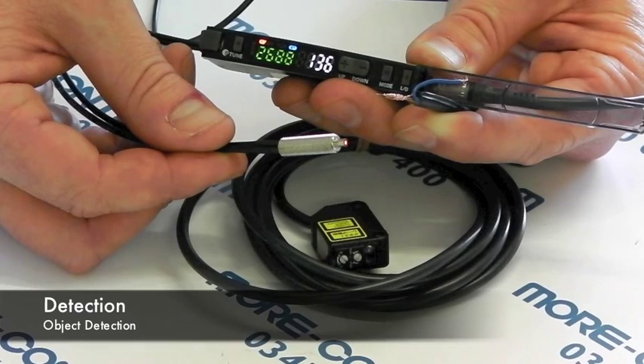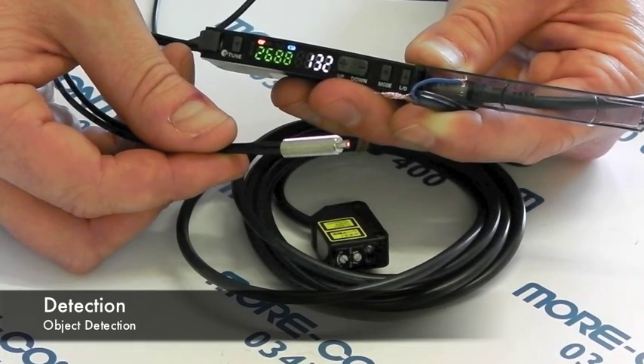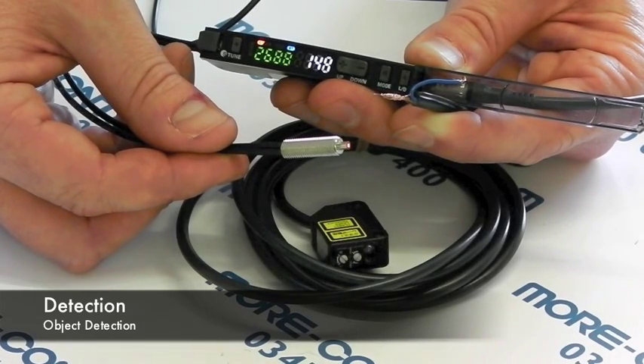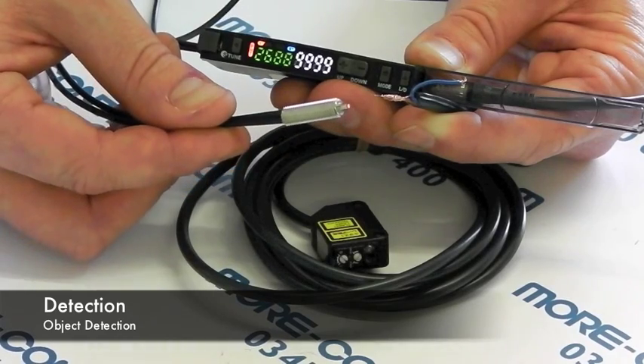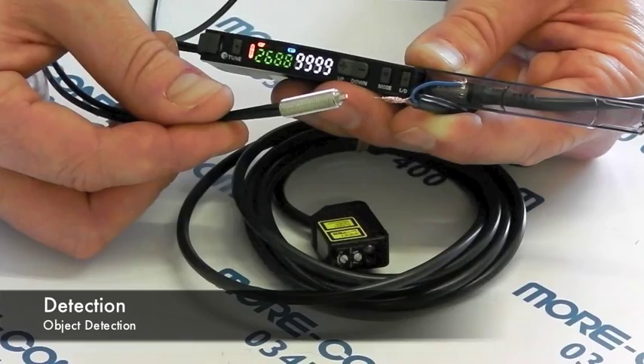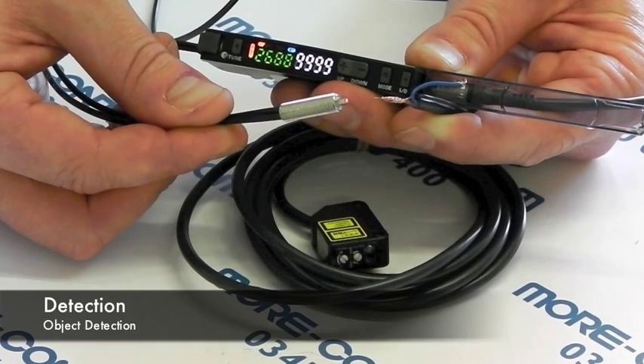Two presses of the button can detect our box or our registration mark very close up. As well as sensing at short and long distances, we can also see very small objects. What I've got here is just one wire from another sensor, and using this fibre optic you can see the amplifier switches quite easily and in fact goes to the maximum value of 9999.